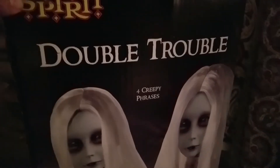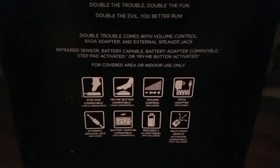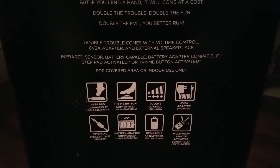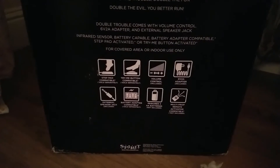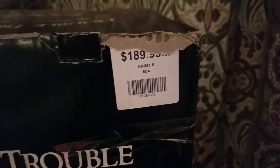The other side of the box is the same, and on the back there's a little story — the same thing you would have seen on the website. It's got foot pad and try-me button activation, volume control, comes with a 6-volt 2-amp adapter, can use a speaker jack or external speaker, uses that little battery box they started selling last year requiring only three double-A batteries, and even supports multi-property mode.